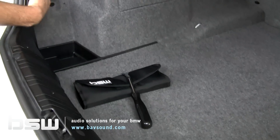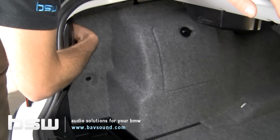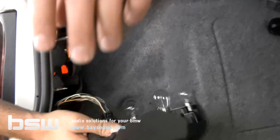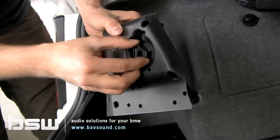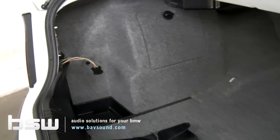First thing we're going to need to do is remove this tail light cover. There's a little knob back here and you turn it counterclockwise — this just pops right out. We depress this tab and pull it out. Here's the little knob: left to loosen, right to tighten. We'll take that and move it out of the way.